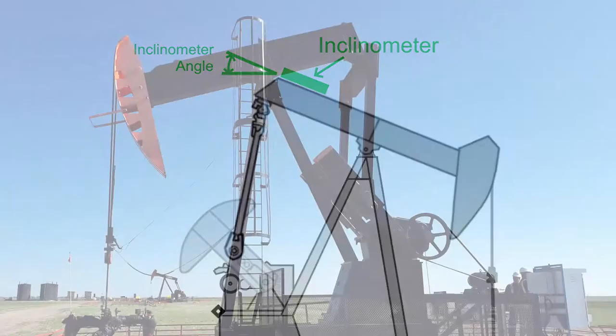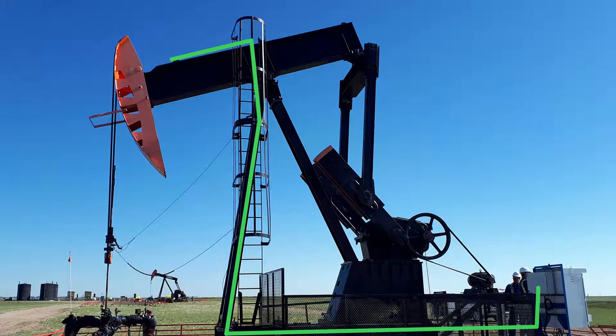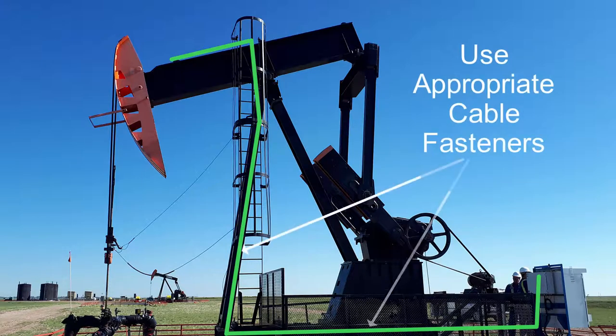When the inclinometer is installed on the walking beam, run the sensor cable from the inclinometer to the panel or enclosure containing the Reallift RPC. Route the cable such that the cable will not be able to snag, catch, or pinch on moving equipment. Secure the cable to the pump jack frame using I-bolts, U-bolts, outdoor rated cable ties, or other similar fasteners.